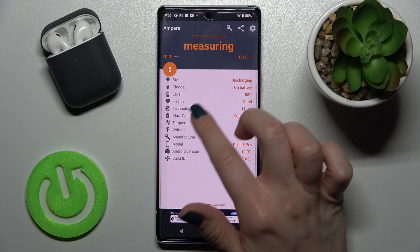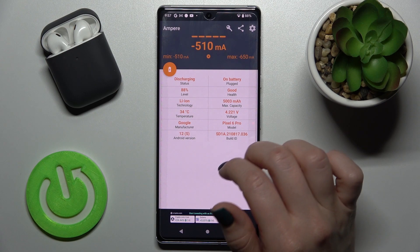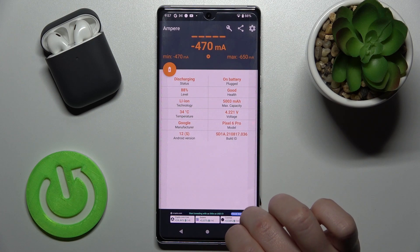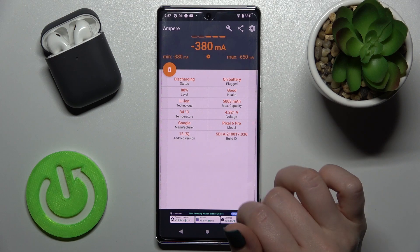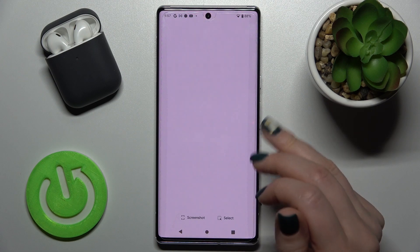As you can see, we get the temperature of our device battery — that's 34 degrees. We also get other information about the health level, capacity, and more. You can also find the Android version and the model of our device and other information about our phone.